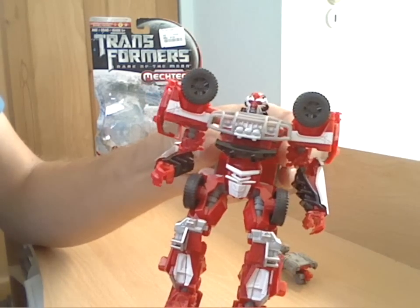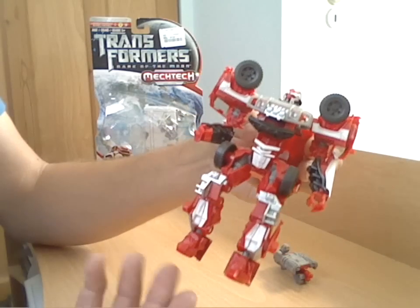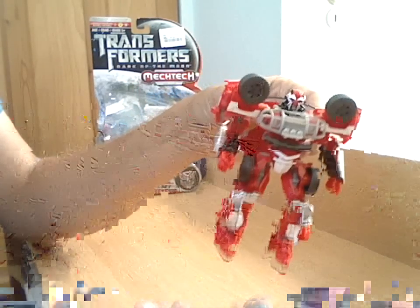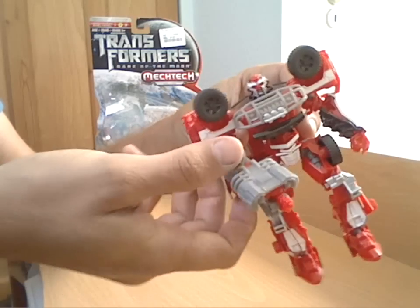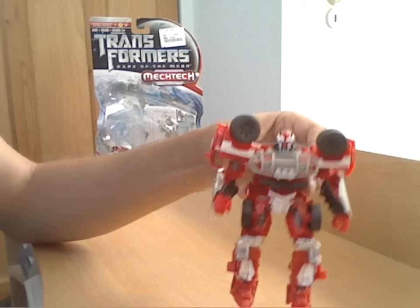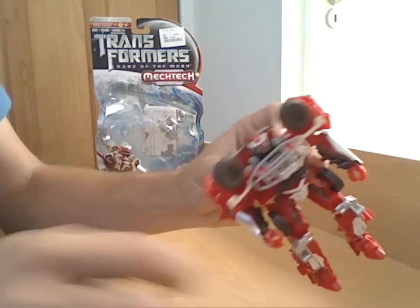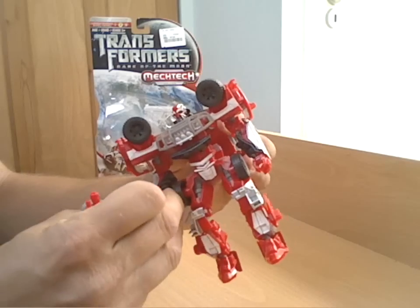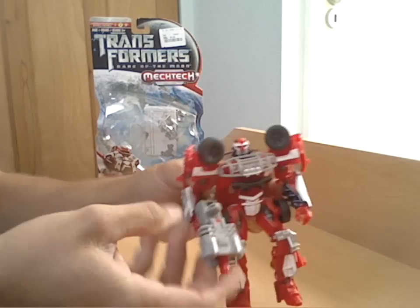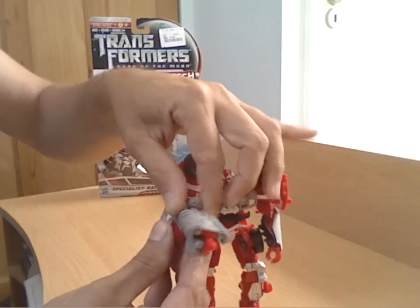Reasonable articulation as you get on modern Transformers - good elbow, head-turn, and shoulder articulation with ball joints. You get knee, hip, and foot articulation, so quite a poseable figure. You can of course hold his gun with the same peg, and you can do the MEC-TEC - oh, it doesn't pop out. I'll find it on the floor. Put the weapon in - it really doesn't want to stay in there while you do it.